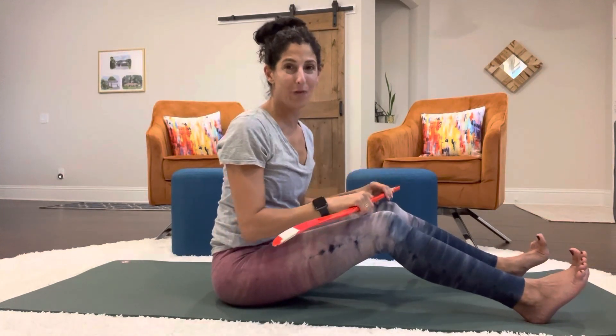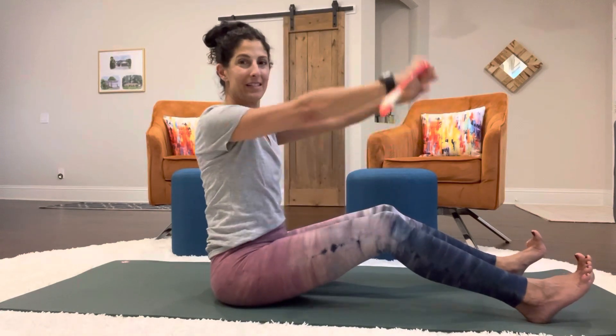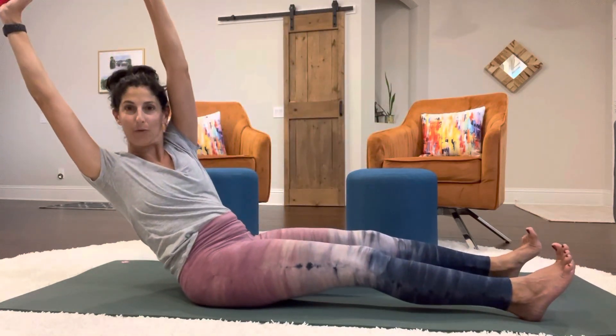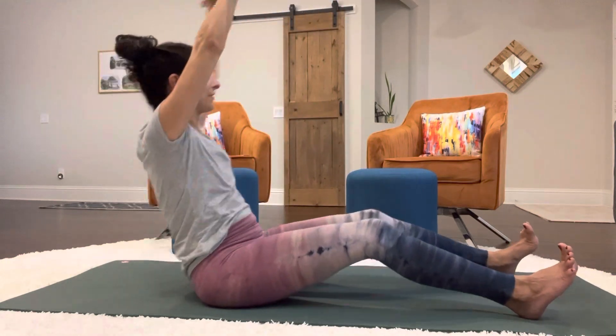The next one in this straight back series is going to be a straight back with a twist. Same situation, only you're going to twist, come back and rotate to the other side.